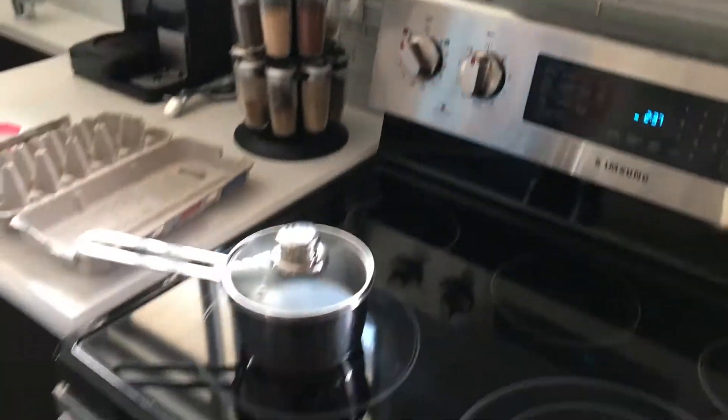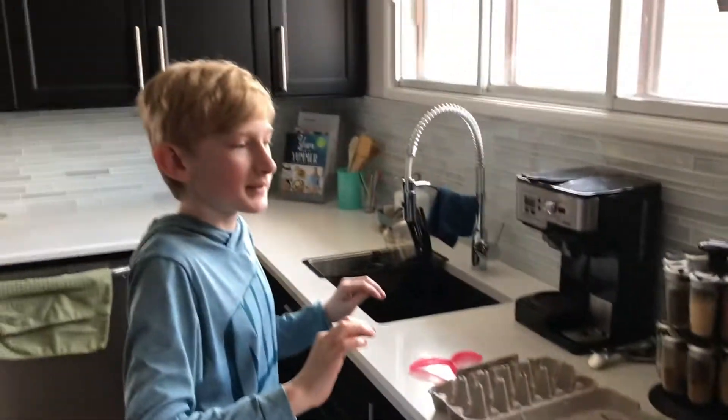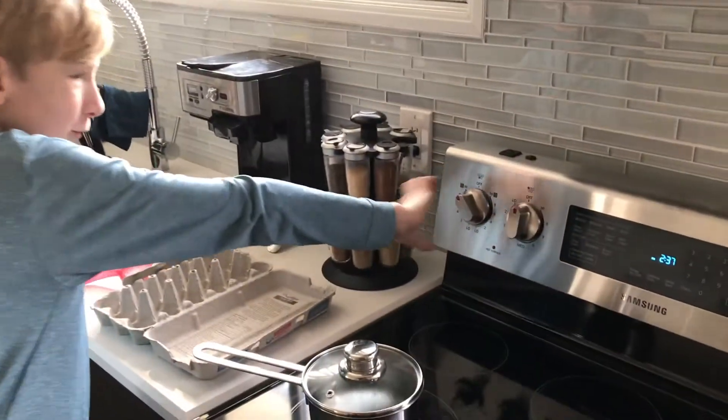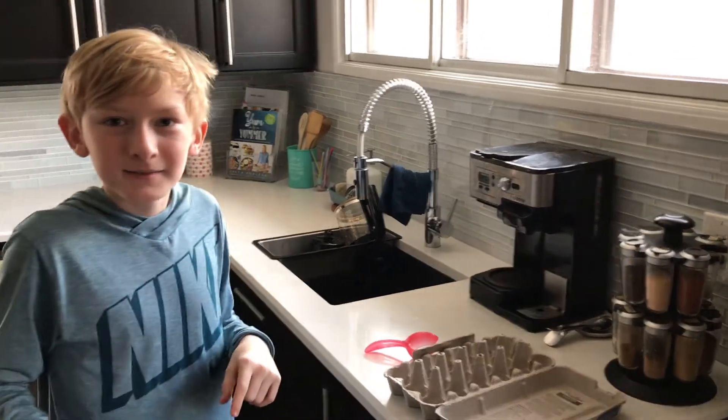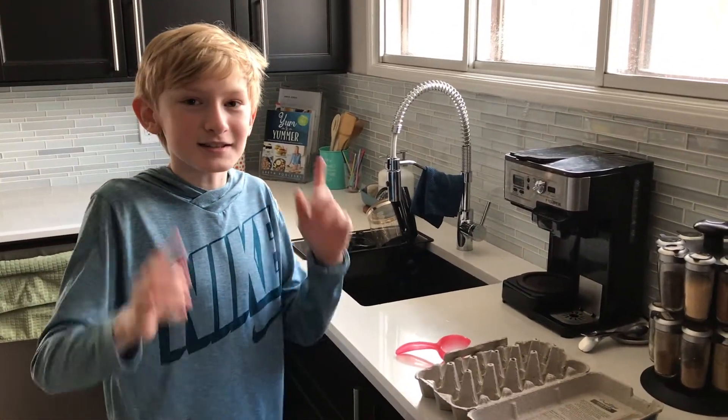You're going to want to put it on high, and once it starts boiling, you're going to want to turn it down to about four. Then set a 12-minute timer. 12 minutes? Yes. See you in 12 minutes.